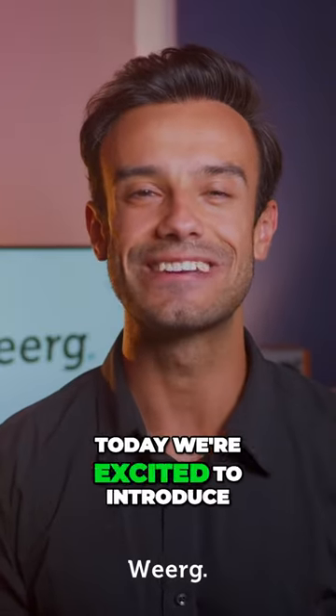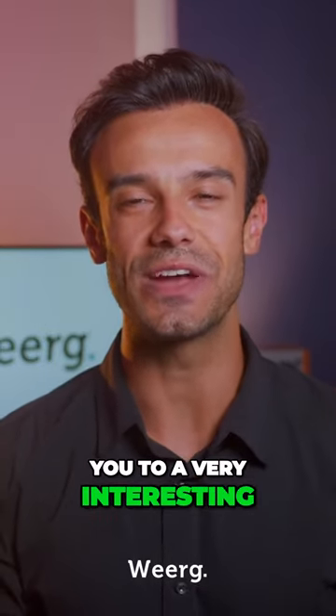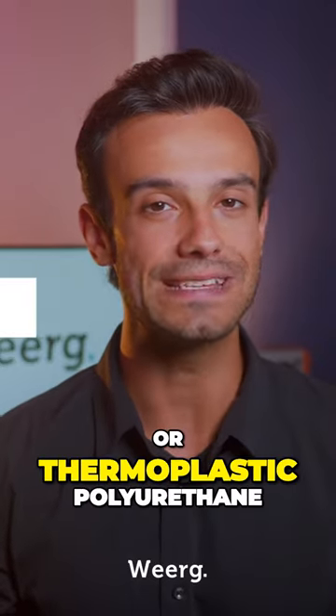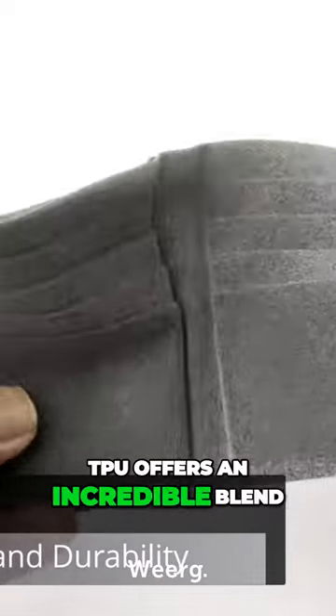Welcome. Today we're excited to introduce you to a very interesting 3D printing material: TPU, or thermoplastic polyurethane. As you can see here, TPU offers an incredible blend of flexibility and durability.